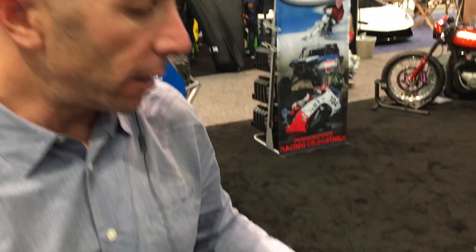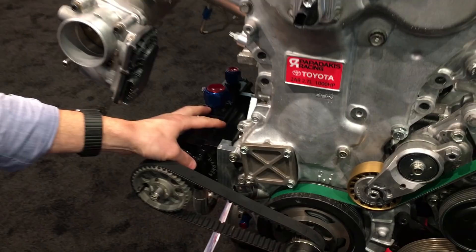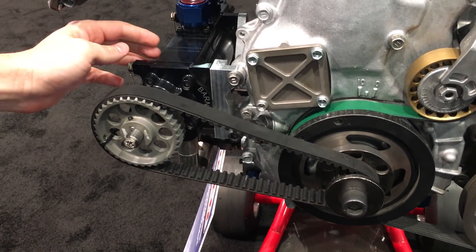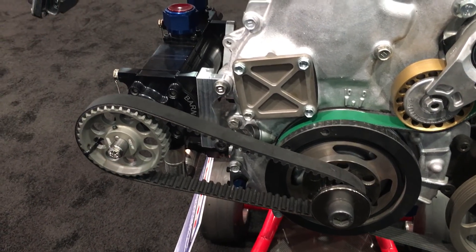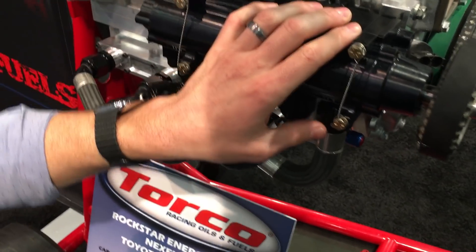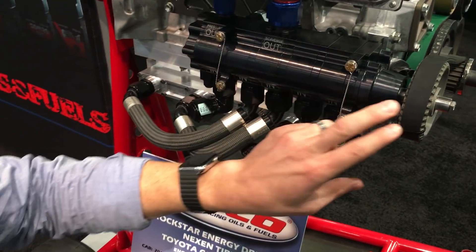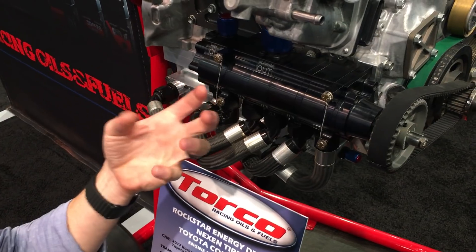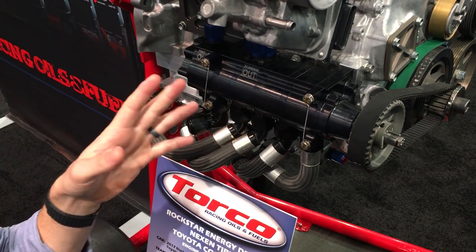Other cool stuff on the outside is the dry sump oiling. This is a pump driven by the crankshaft — it's called a five-stage pump. The oil pump spins at half the speed of the engine, so at 9,000 rpm the pump is spinning at 4,500 rpm. You don't want to spin it much faster than that because it can start cavitating the oil. Cavitation means you start getting air bubbles in the oil, and you want it to be all fluid.